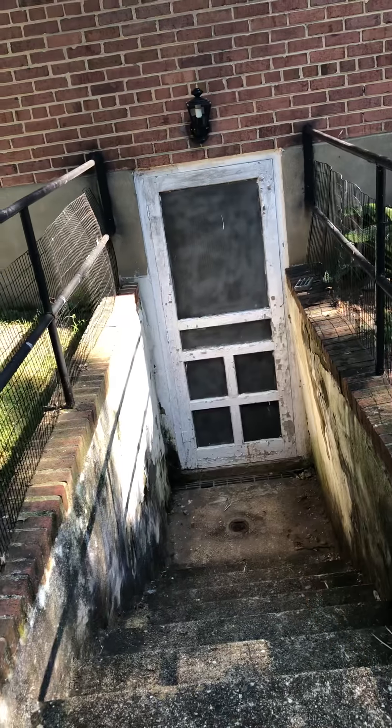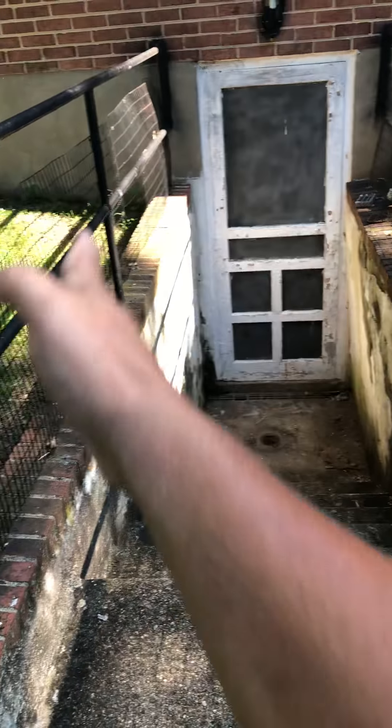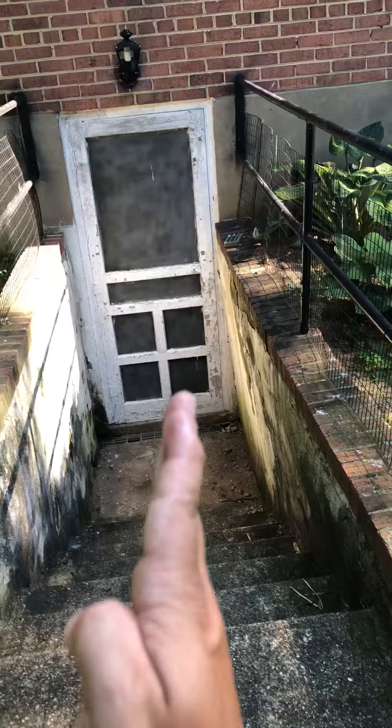Now this floor is asbestos, so the homeowner will go ahead and remove the tile. And the following day, we're going to come back in and do concrete. But the first thing we're going to do is find the cast iron.